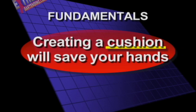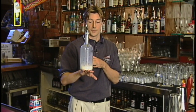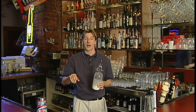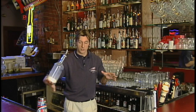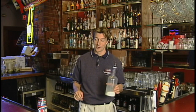Creating a cushion will save your hands. When you get into balancing, you really have to create a cushion — there's not a lot of room for error in that, especially if you're actually getting any sort of flipping, because that can hurt. That can really start to bruise off the back of your hand. So you've got to use that space, all that space you have. Very important, or you are going to pay for it.